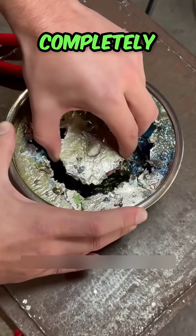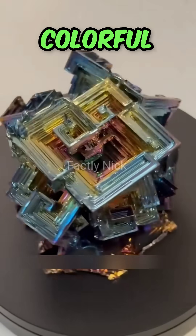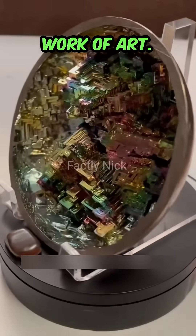Finally, when the bismuth is completely solidified, you can take it out, and you can harvest a very special geometric bismuth crystal with colorful colors. It's like a work of art.